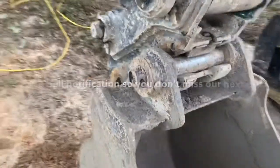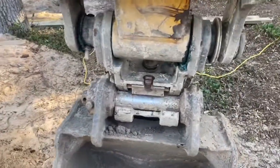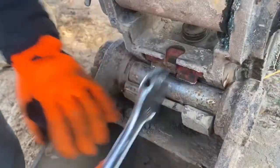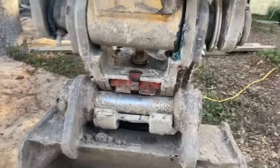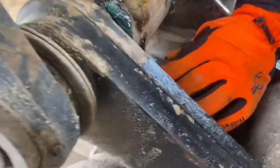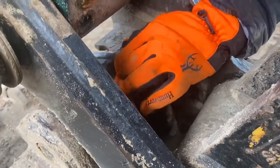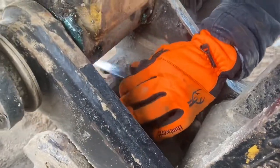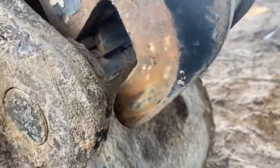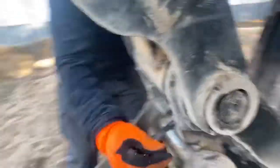Now we've got a quick connect attachment on here. We can get it switched out usually in about 3 to 4 minutes. So you undo this little lock right here. Then there's another bolt up inside there that has a spade plate that goes and locks down on the back side here. You undo that and that spade plate comes loose, then it comes loose off of that pin down there at the bottom. Definitely makes it a lot quicker.